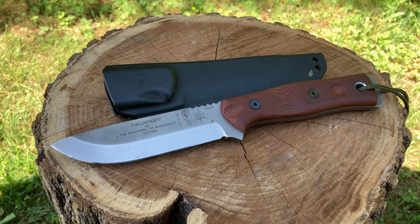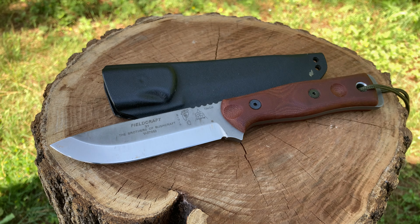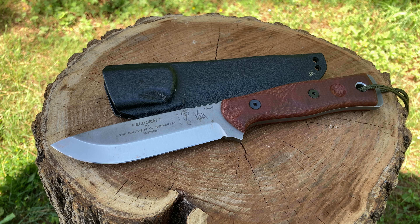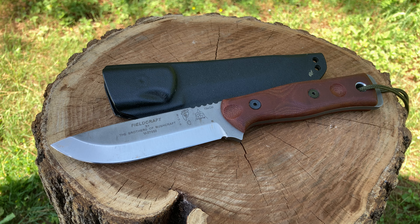I am carrying my Lengren tanto folder today — let me know what you all are carrying. I would appreciate it. Let's go over some quick specs — I apologize for all the noise. It is a TOPS BOB in 154CM, one of those knives I've always wanted but it was just somewhere down the list that eventually I was going to get.